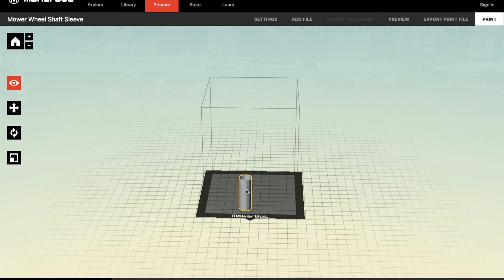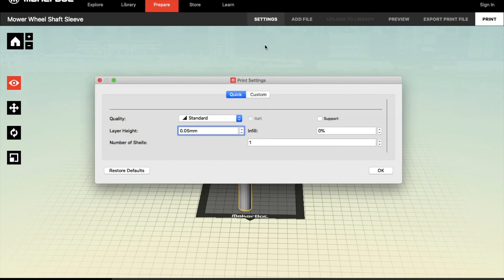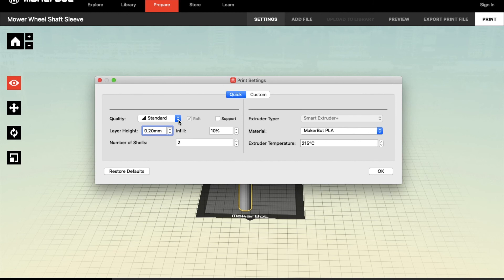With that sleeve design I simply import it into my 3D printer software, set the settings I want — as you can see I've set 100% infill on the 3D print — and then we set it printing.